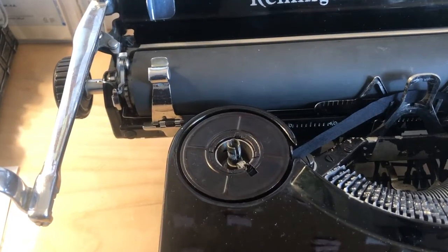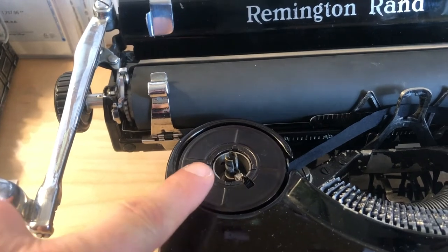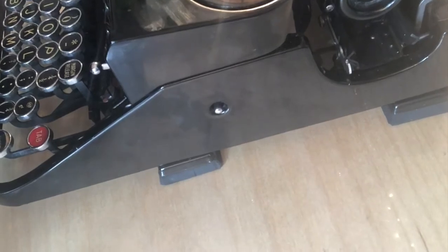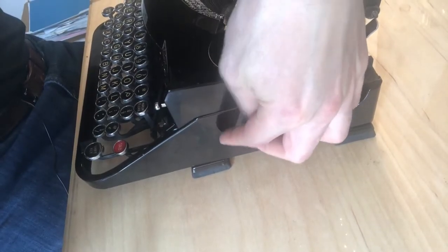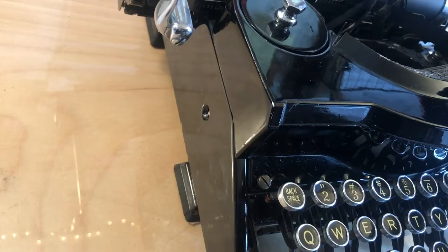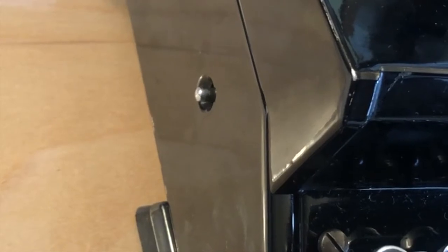They function in the same way as other spools do. If you're picking one of these machines up online, make sure that it comes with spools, otherwise you're going to have a real problem. One very interesting thing about this model is that to change the ribbon manually, you do so from the side by pressing in this button. When you press it from the right-hand side, it pops out onto the left-hand side. That manually reverses the ribbon, so when it snags at one end because you've run through the ribbon, you just hit those buttons again and it will reverse the direction of the ribbon wind so that you can just keep typing.